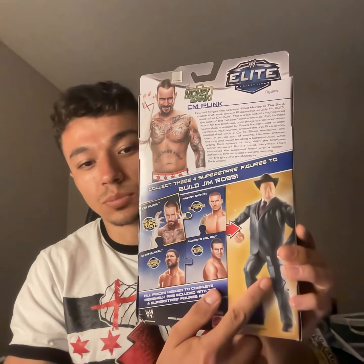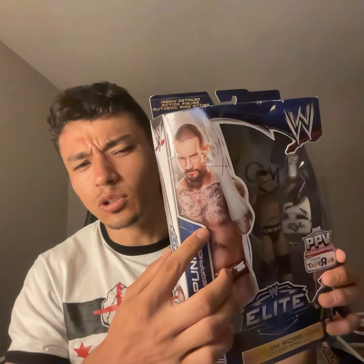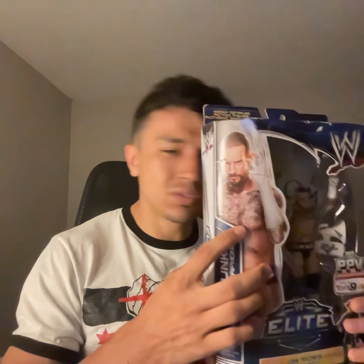This is what the Jim Ross is supposed to look like right here. I have the Curtis Axel. Found him — luckily I wanted him so bad and I luckily found him at Toys R Us, and I think it was actually on sale. I was able to find him and I was really happy to find him. Pretty nice figure, pretty sculpt. This one's a little bit more weird because they kind of show more of the body, which is a little bit weird to me. Another Toys R Us exclusive, very happy to have this.